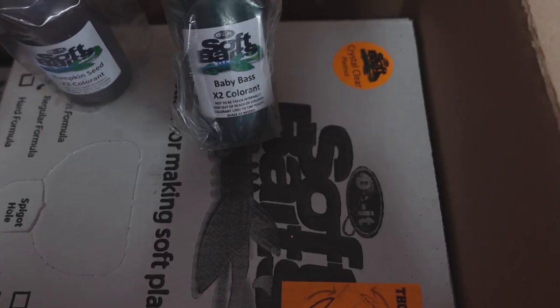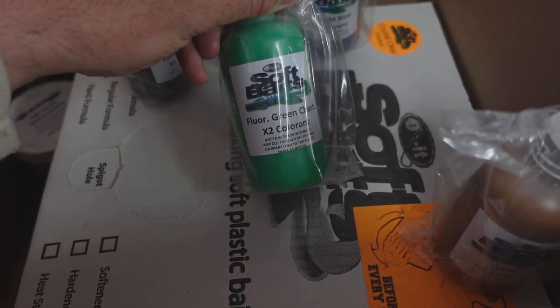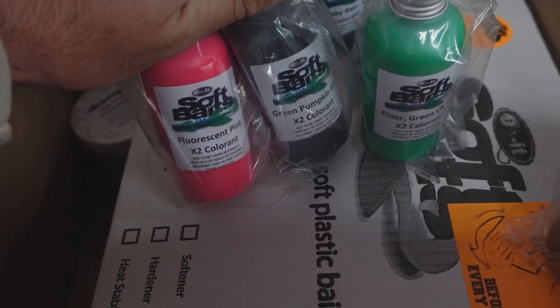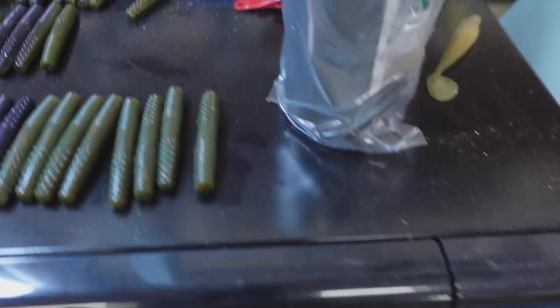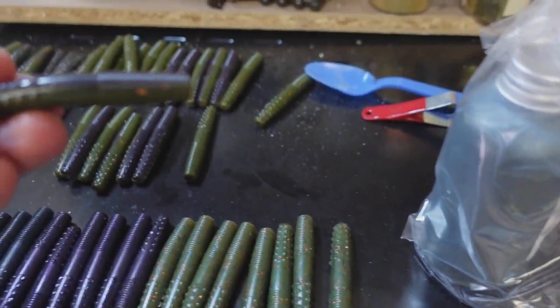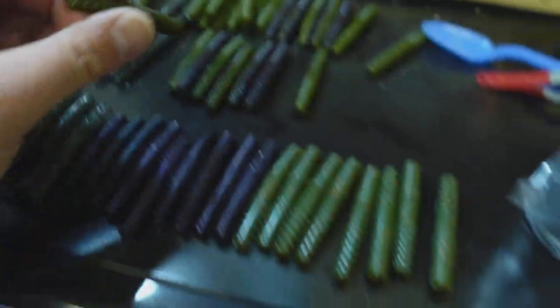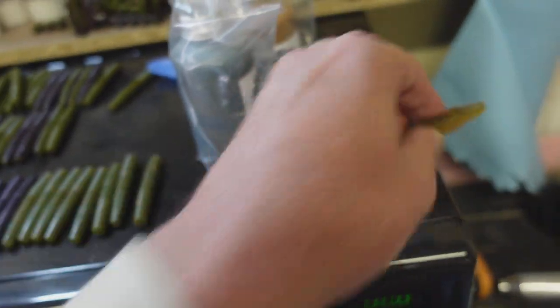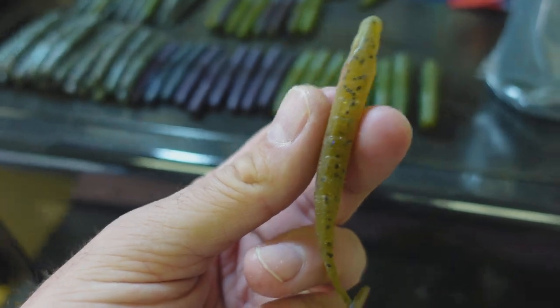I got pumpkin seed, baby bass, midnight blue, and amber — I think that's the one we'll need. Then some of the brighter stuff: fluorescent green chartreuse, fluorescent pink, and green pumpkin green. I've already got some colors mixed up from last time — these little Ned rigs. If you missed that video, check it out. I was doing laminates where the top is one color and it's got a whole different color on the other side — that's what I want to do with these swim baits.